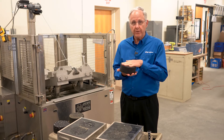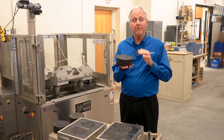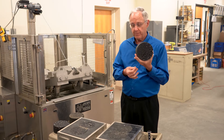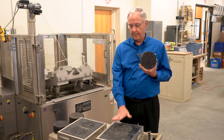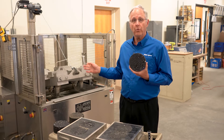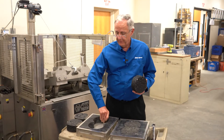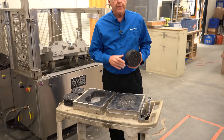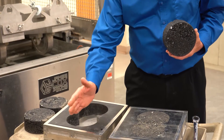From this particular test specimen, we're able to get the density and the air content or voids inside the specimen. We also take specimens like this, cut them, and load them into a figure-eight frame that goes into the Hamburg wheel machine. We cut them because they need to fit into that figure-eight frame, where the Hamburg wheel can run back and forth across those test specimens.